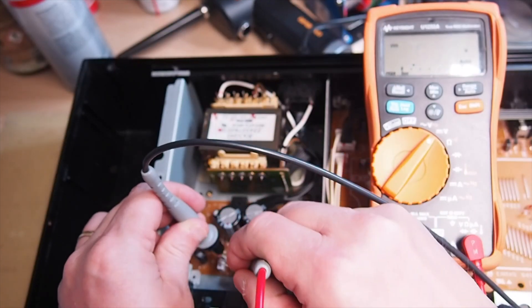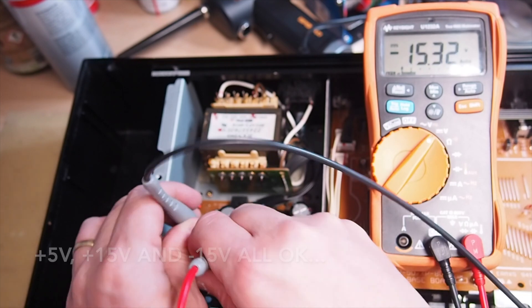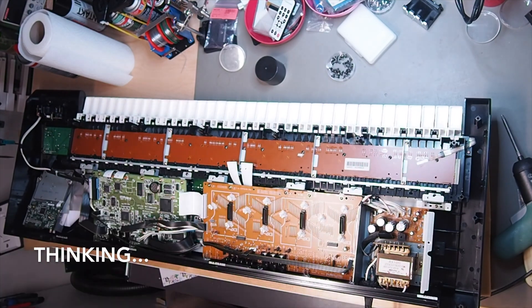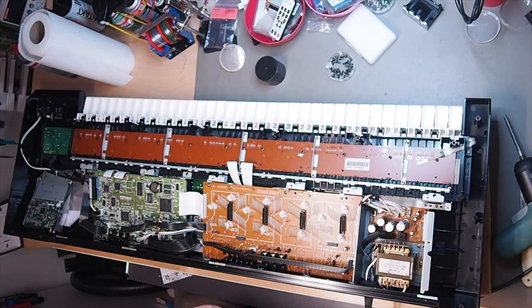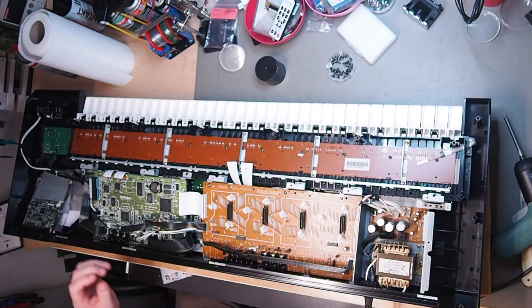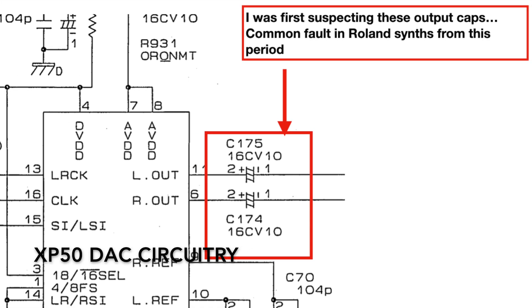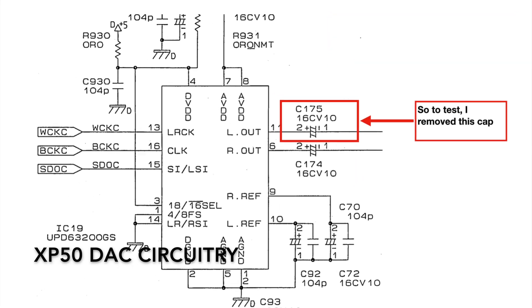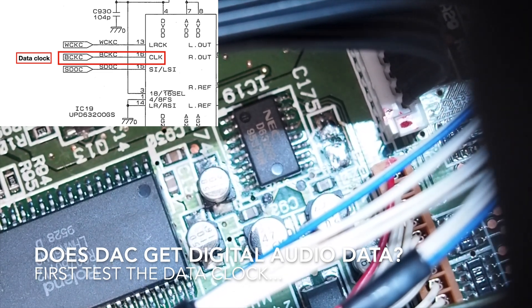Perfect — 15 volt and minus 15 volt. So first I'm going to check if there's a clock.